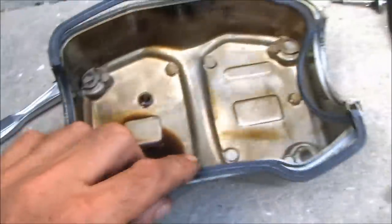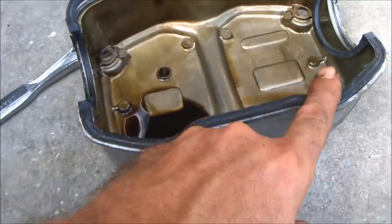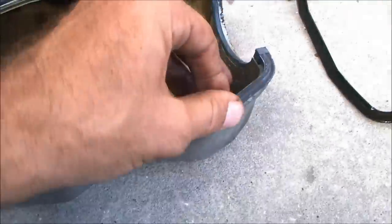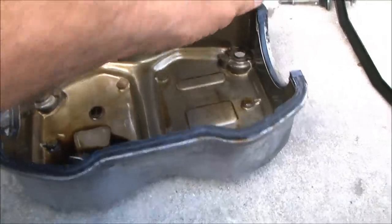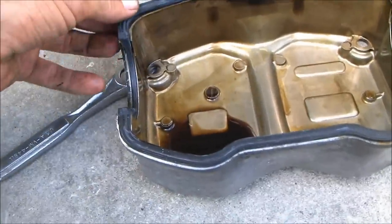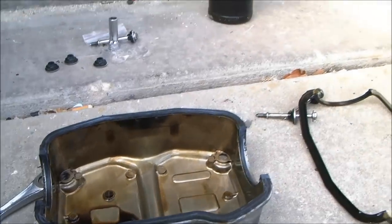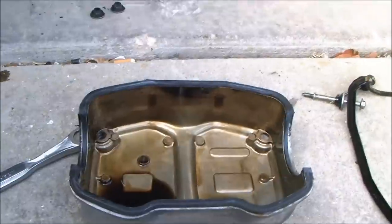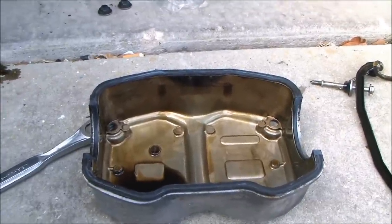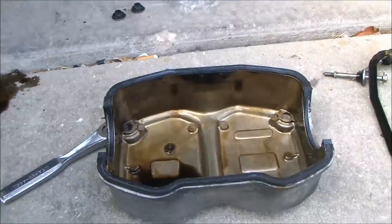Before we put this back on, he's going to take some of that gear lube right there, rub his finger on it, and get this good and greasy so it's got to seal right away — you don't have to wait for it to wet up before you get a seal. In case you're wondering why I didn't put oil in the channel — you don't have to. There's enough pressure that you actually want that channel to dry. You want the rubber to bond to the metal as much as possible and not get oil for a while.